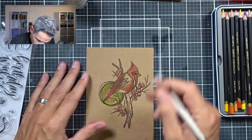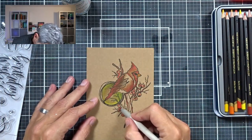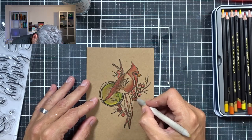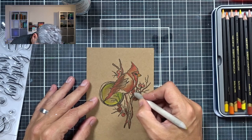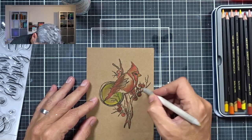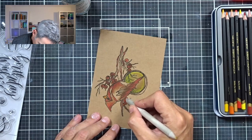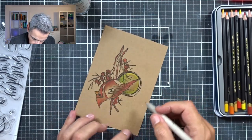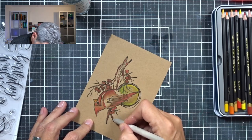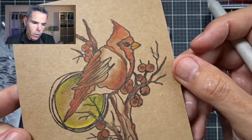Now I'm going to do the berries — just pick up some more of the Gamsol and quickly scribble on these berries. What this Gamsol does is it liquefies the waxes or the oils in the pencil, allowing you to blend them out. On craft it looks a lot browner because it's wet on the craft paper — it looks different. But trust me, it'll be fine. That is all the blending done, and even now that it's wet, you can see that it's nicely blended out.